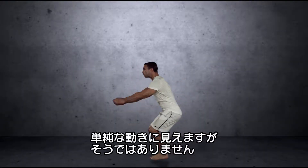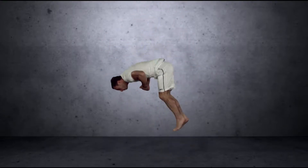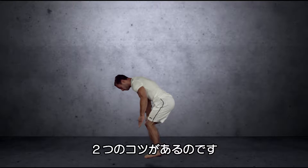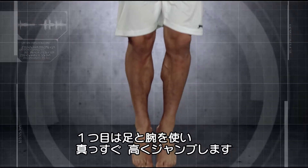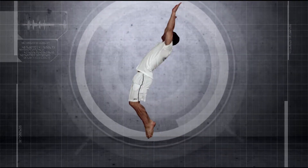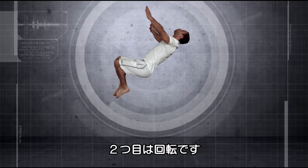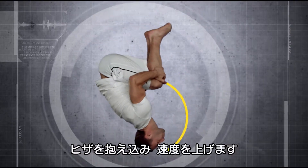This may look like one simple movement, but it's not. There are two parts to the perfect backflip. Part one: from a solid base he jumps straight up, using legs and arms for maximum height. Part two: now the rotation bit.